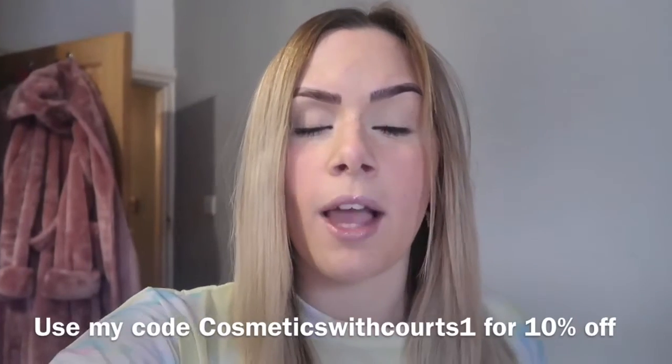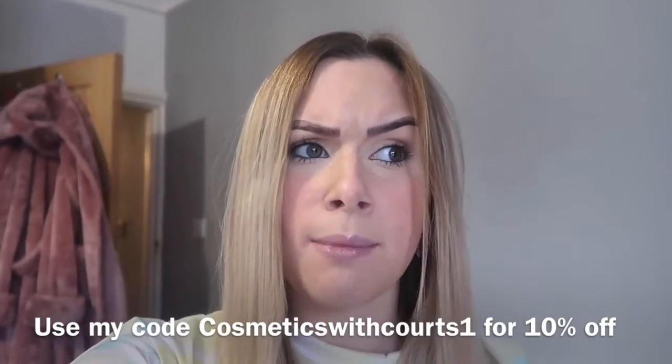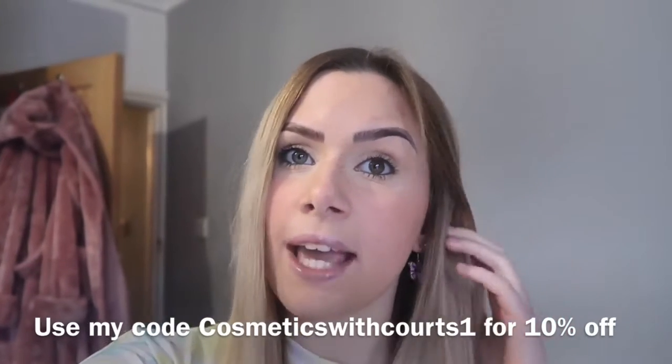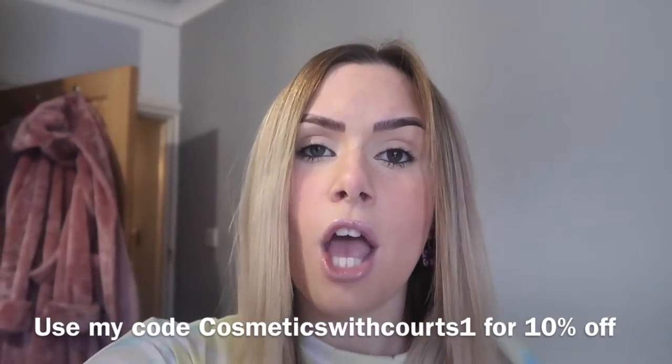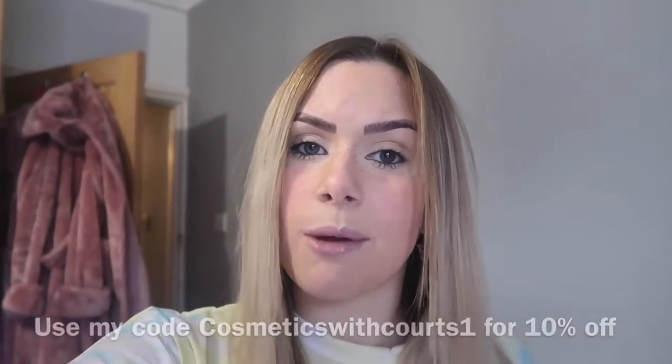On their website they do loads of art supplies, and especially during lockdown if you're bored at home there's so much to do on there — they do polymer clay, and as you might have seen in my previous videos I've made earrings with polymer clay. They sent me some fabric markers and pens, so I've bought some tops, a canvas bag, and some stencils, and I'm going to be painting on some clothes today.